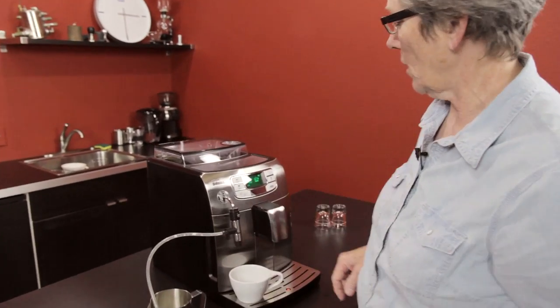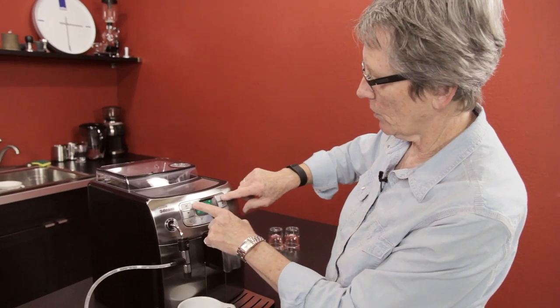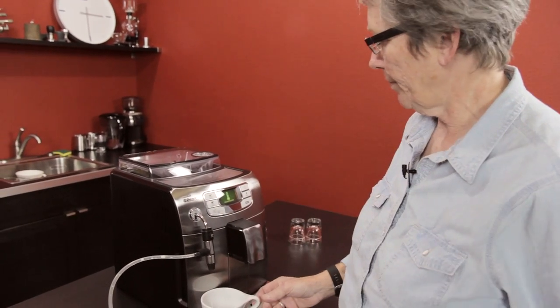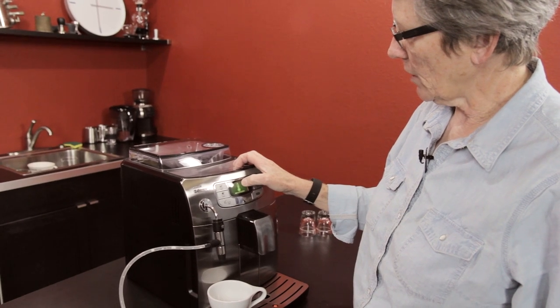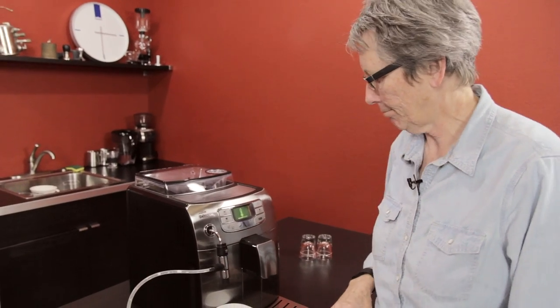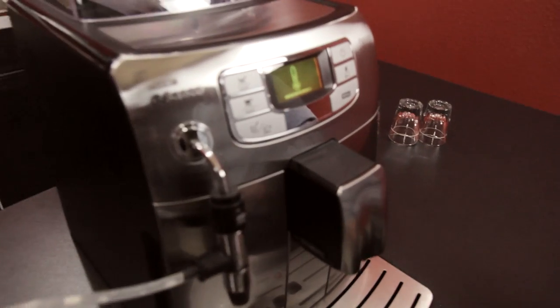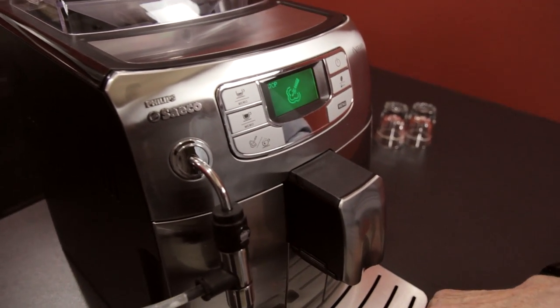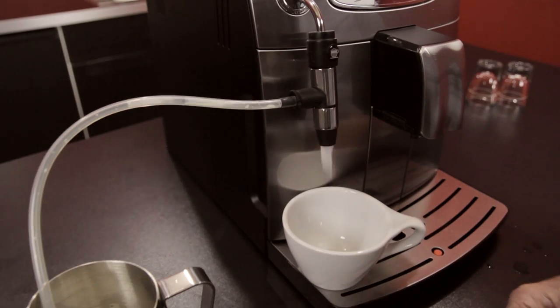But first, let's do the steam. Up here you get to choose whether you want hot water or steam — I want steam. The boiler is heating up so that it gets to the right temperature for doing steam, which is hotter. If I had a tall cup there, it would be plenty of height. You can hold this up or just leave it like that.